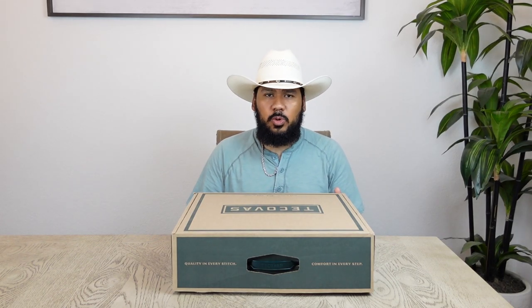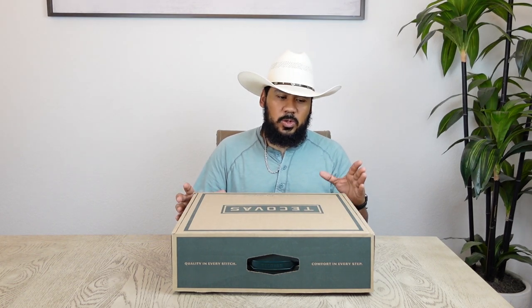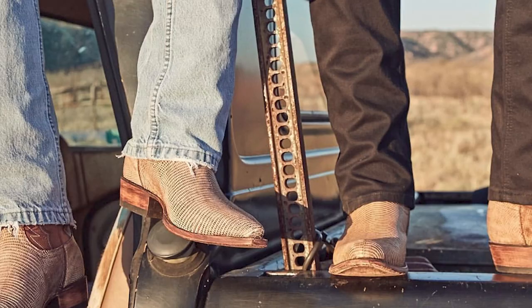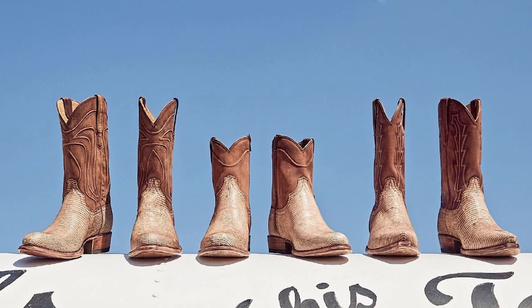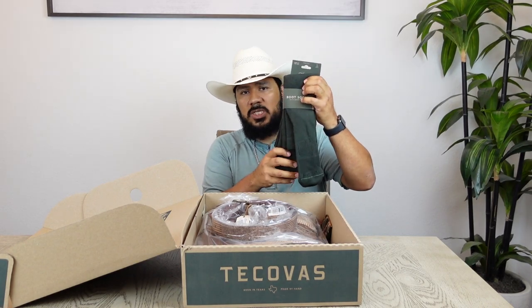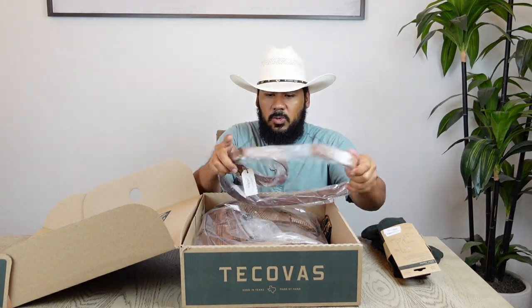Alright y'all, it's time for another boot review. Today I have the latest and greatest — the most recent limited release. This is another version of the Nolan, which is a lizard boot, and this one is in the Canyon Relic colorway. It's supposed to be a boot that has a distressed, rustic look. The shaft is supposed to be brown, and I really liked the images they released on their official Instagram account, so I picked them up.